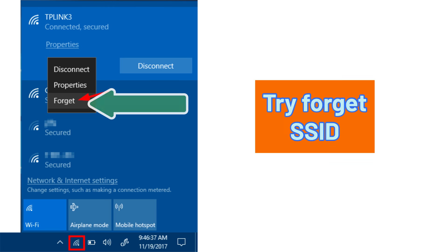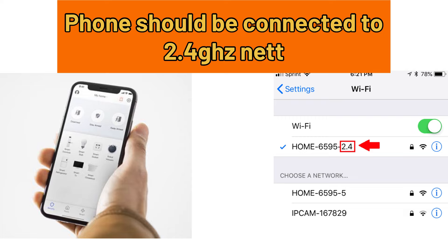You can also try to forget your old SSID if it shows in your Wi-Fi list while you attempt this. Make sure your phone is connected to the new 2.4 GHz SSID of your router.